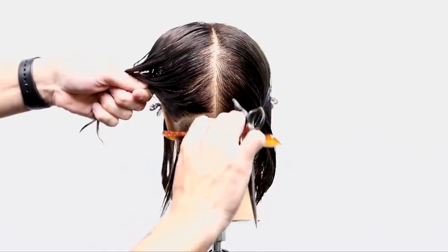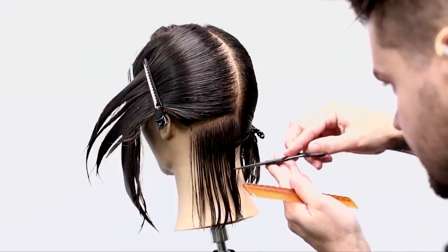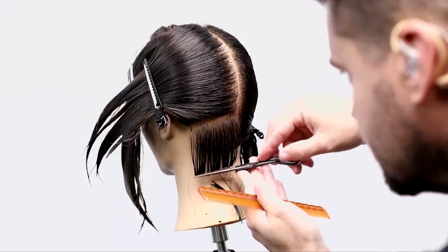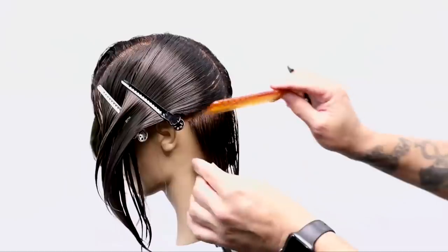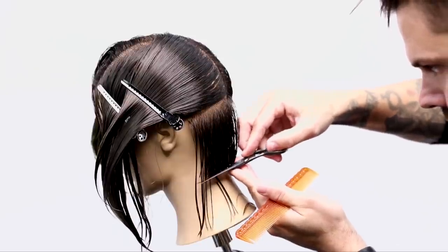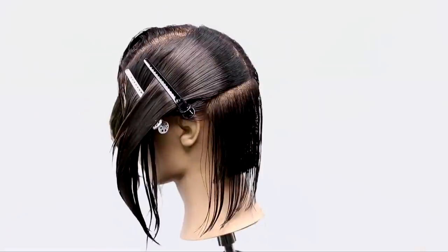Now as we move to the left hand side of the head, there's one thing I really want you guys to take out of this video — focus on the partings I'm taking, and watch how I cut very parallel to those partings. The parting is showcasing the perimeter shape of the haircut because it's a horizontal parting. Anytime you're working horizontally, you're controlling the shape. Anytime you're working vertically, you're controlling the density. I'm cutting everything one length, so I'm following nice and parallel with my scissor to the parting, and I'm going to keep working all the way up to the crown that same way.